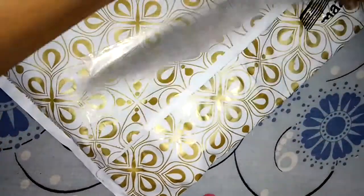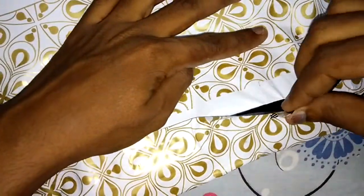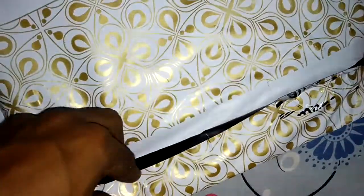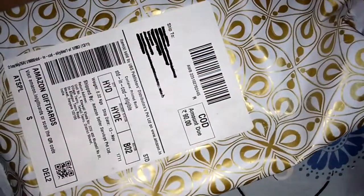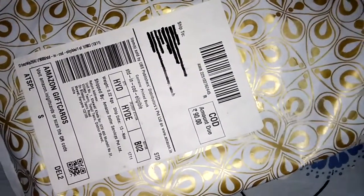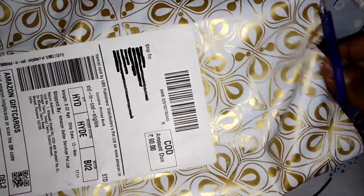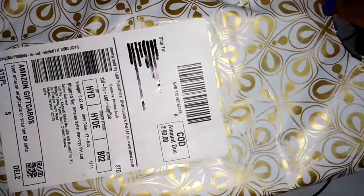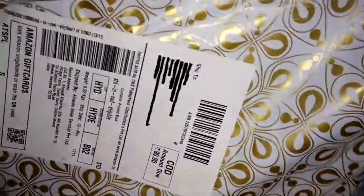This is the packaging which comes along with the Amazon delivery. It is also very good in tracking actually. So let's take this out. Again, very good packaging guys. I never expected this from Amazon. Generally they give a cardboard kind of packaging, but this is really nice. Well done Amazon.